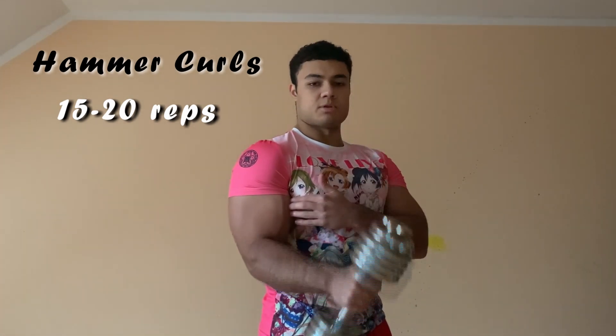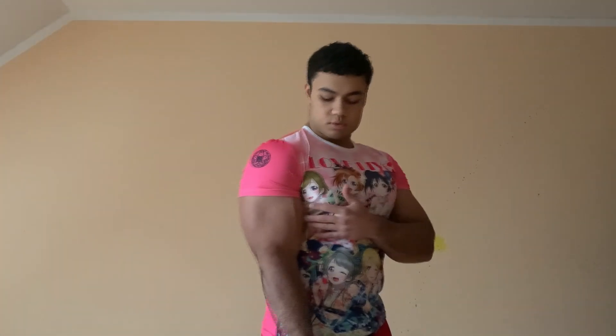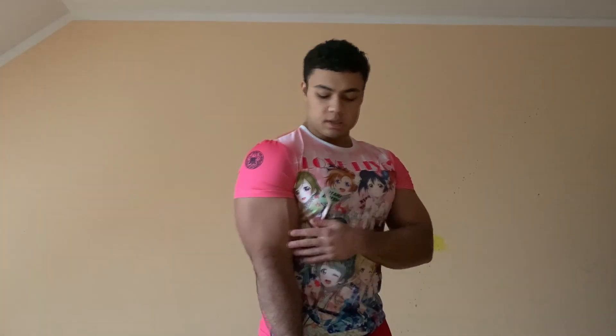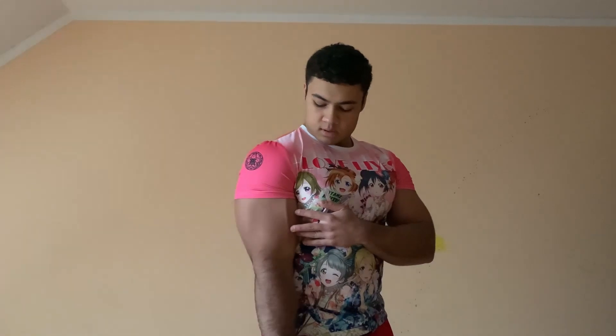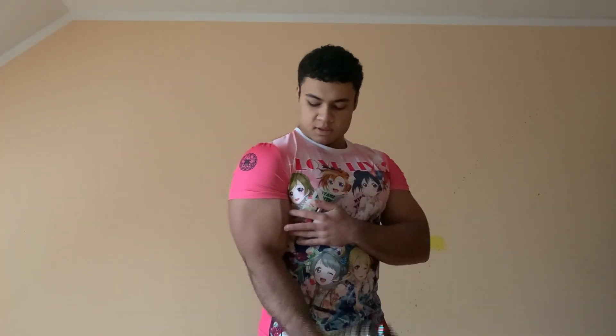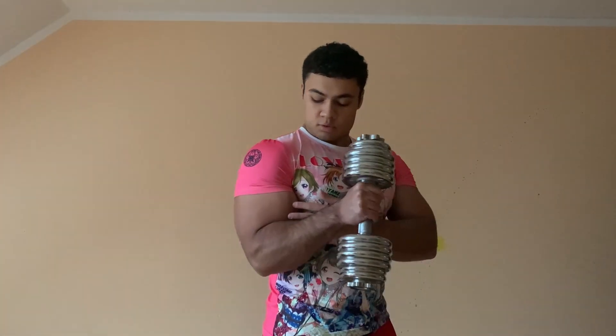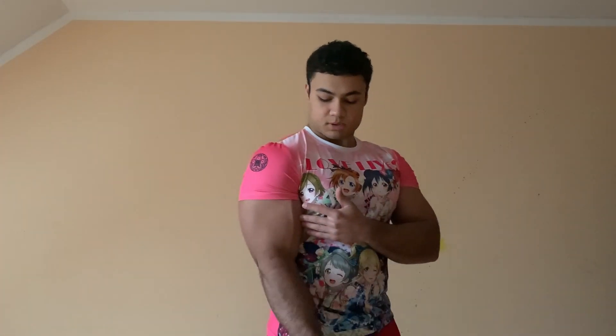Just use your biceps, don't swing with your body — just use your biceps. And if the weight is too much, just lower it. The important thing is just use your biceps. You don't want to use anything else. Just use your biceps; your biceps should burn and you should feel a good pump if you do it right.